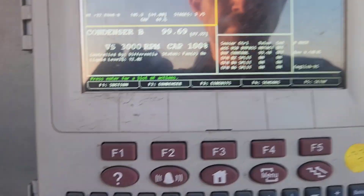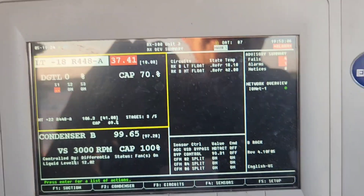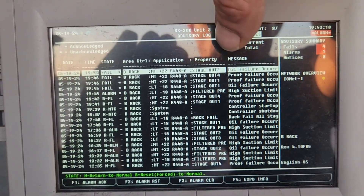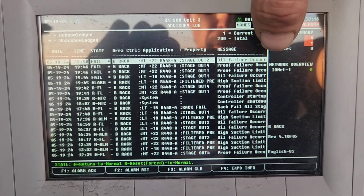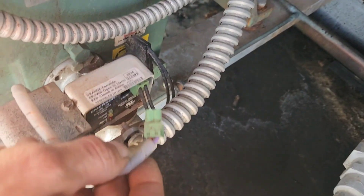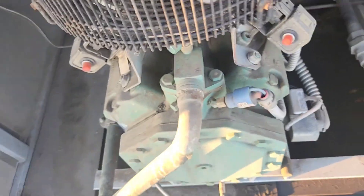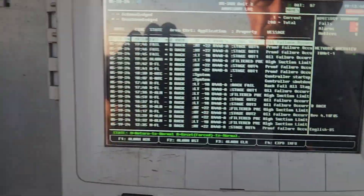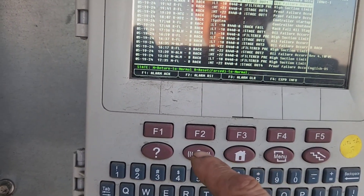I need to get that 10-degree, 10 psi set point, but I'm pulling 37 psi because I've got 3 compressors — 2 of them out on oil failure and 2 of them out on proof, 1 of them out on oil.